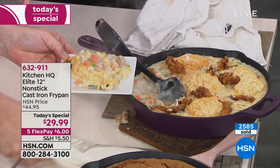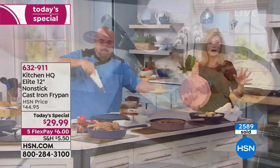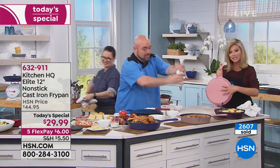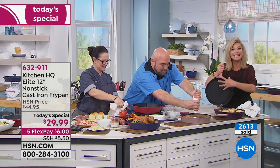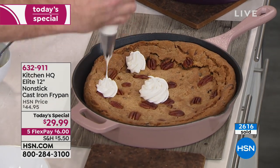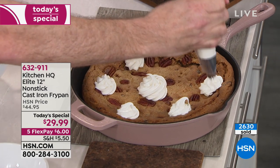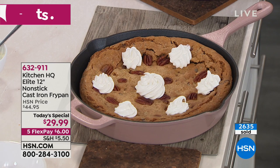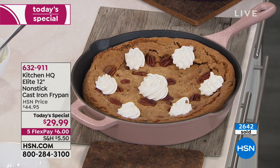If you want it, we are incredibly busy. Please go to hsn.com. This is Kitchen HQ's big world launch with us — you're not finding this brand anywhere else. The nonstick is built into the cast iron — inside and outside. When you spend $59 or more, you get free shipping and handling on your entire Kitchen HQ purchase. Imagine you get two pans home today — free shipping for $12. It's a big 12-inch, heavy, real deal.